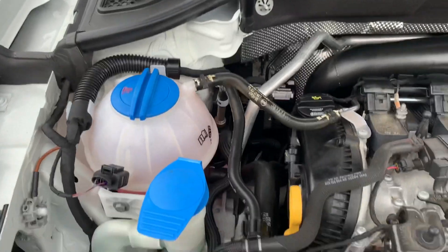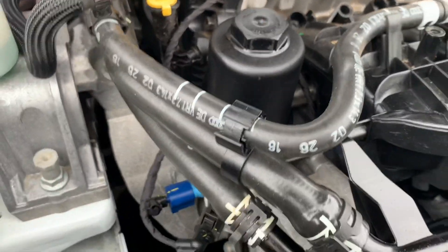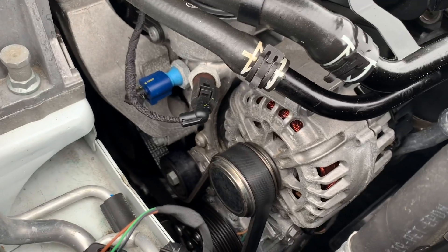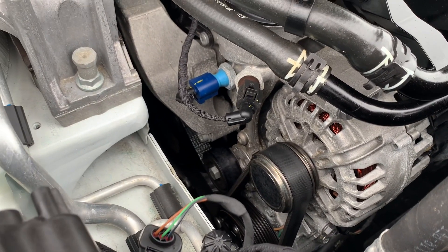Moving down, you can see the oil filter here, which is easily accessible on top of the engine. Then you have the serpentine belt lower, which is connected to the alternator and the AC compressor, and a couple other pulleys and the crankshaft.